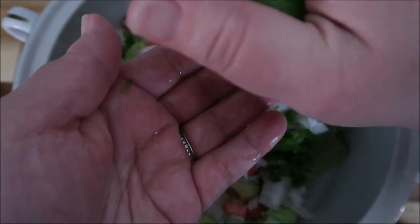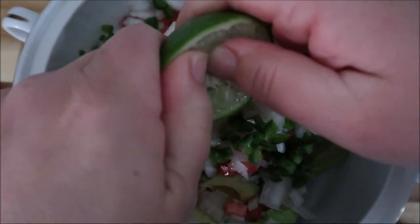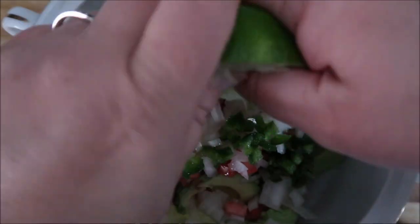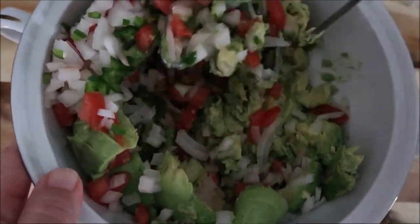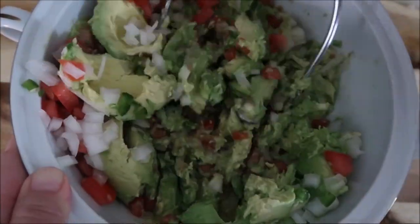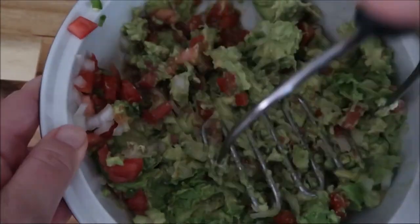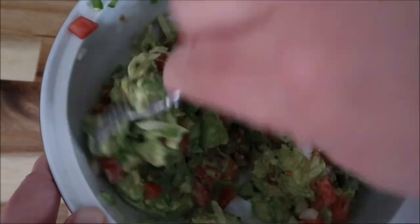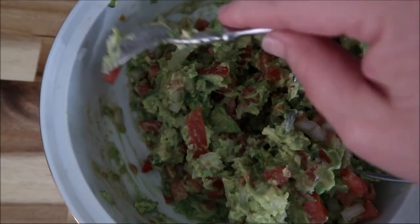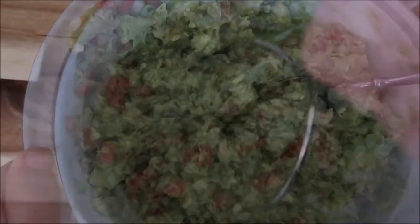Here's our lime juice — you're just going to squeeze it. I like to run my thumbs around the inside just to make sure I get every drop. The lime juice is so important because it's what keeps it from turning gray as long as possible. Just be aware it's going to last in your fridge about 24 hours total, but it's not going to look pretty after more than six hours. You'll have to stir it — it's still edible, it's just the nature of it. So I'm just mashing all of the ingredients together.